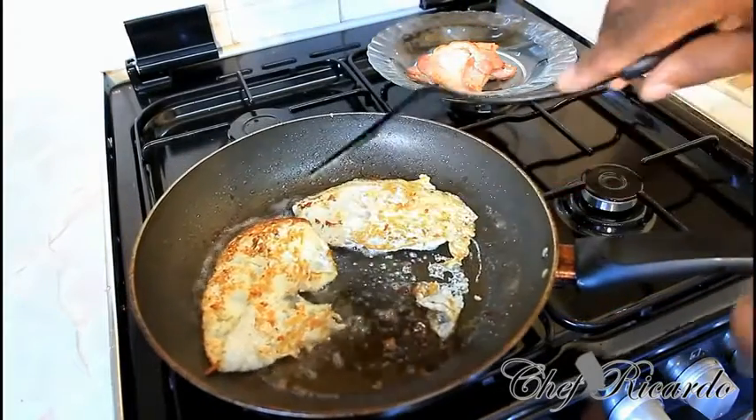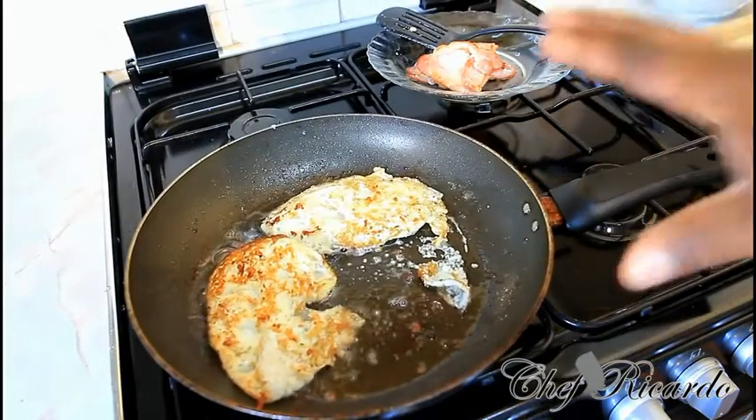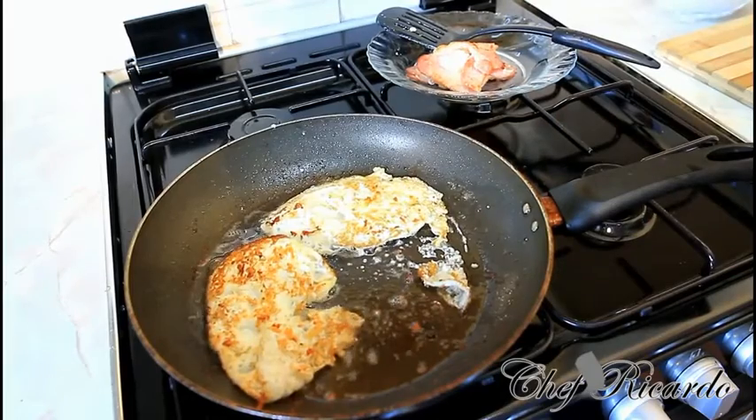The flavor from the bacon is going to go straight into the egg and it's going to give it a nice lovely flavor and a nice taste. Just fry this for two to three more minutes and that's it.